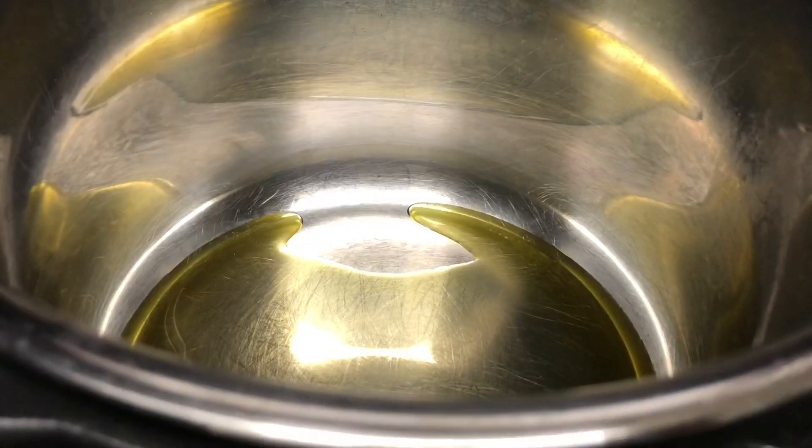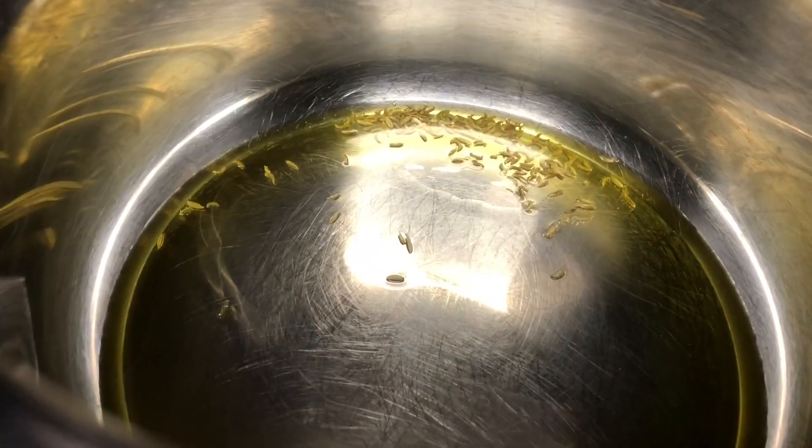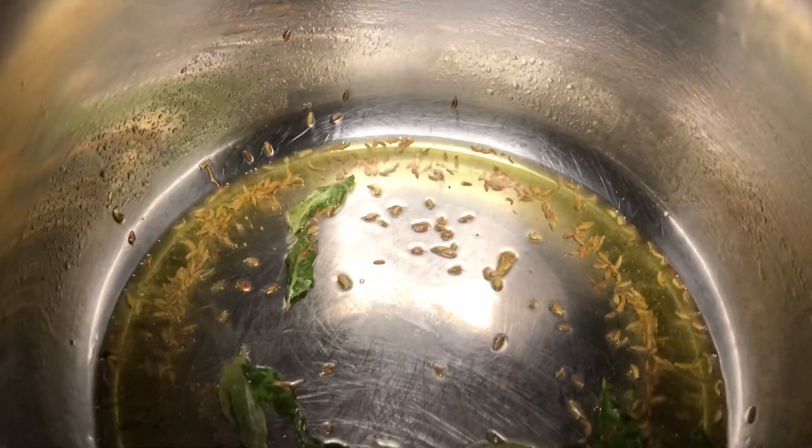Here I have added one tablespoon of olive oil. We will do tempering by adding cumin seeds and saunf seeds. This is a very flexible recipe — if you do not have any of these seeds for tempering, you can skip them and start with onions and tomatoes. Adding these seeds will give a nice flavor to our fry. Now I am adding curry leaves and giving everything a stir.